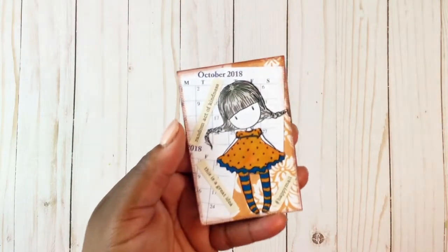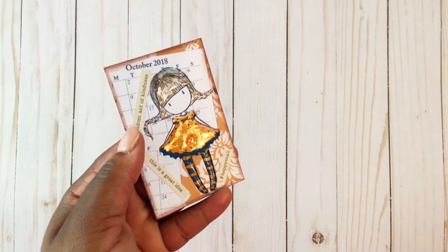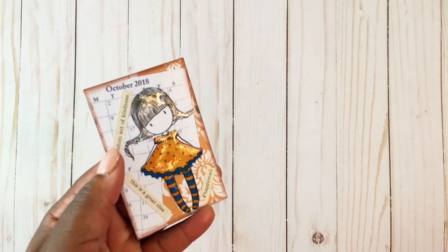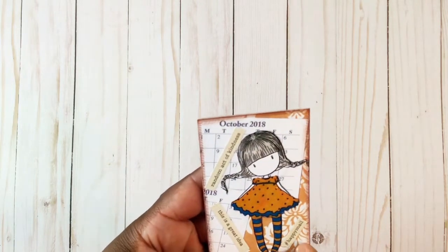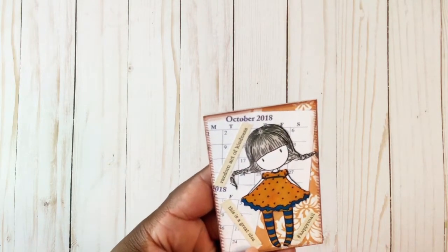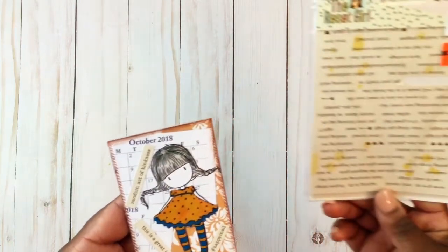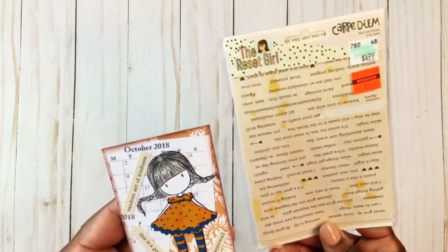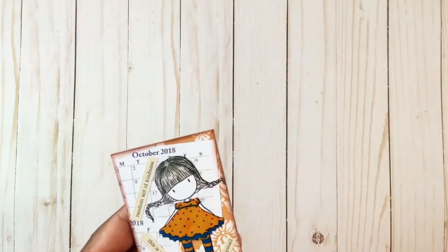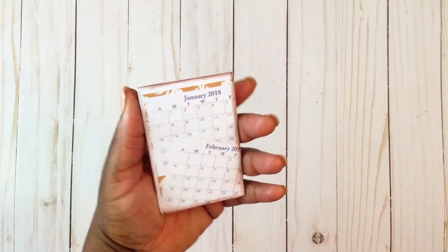I put glossy accents on her dress and on her hair, just to kind of puff it up. The words on the side say 'happy mail,' 'this is a great idea,' and 'random act of kindness.' These words come from the Reset Girl word stickers — I found these over in the planning section. I have a few packs of these from Hobby Lobby, and you can also find them online at many other stores. I did some brown ink around the edge.